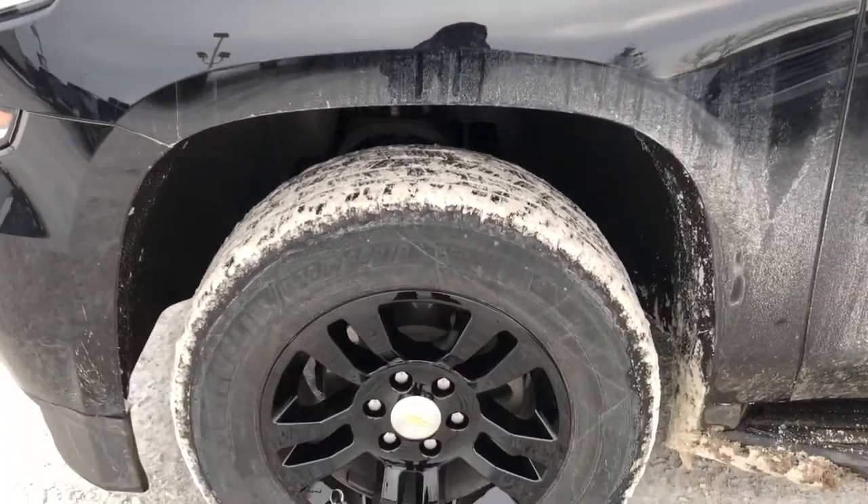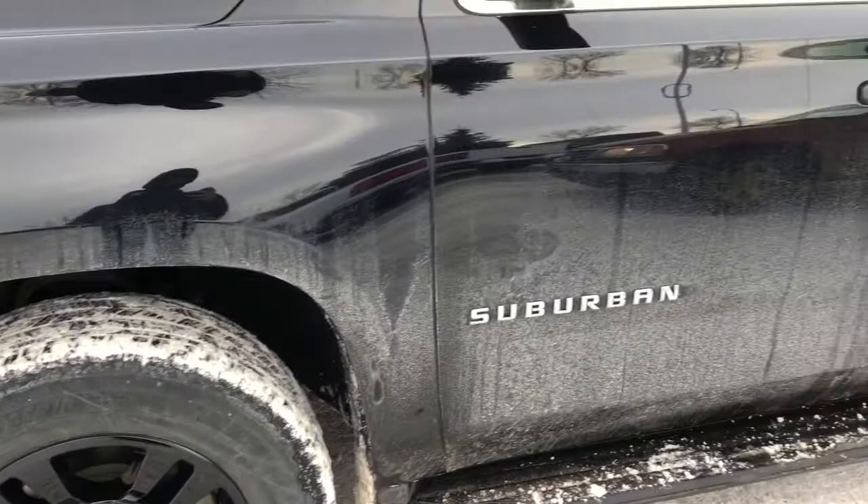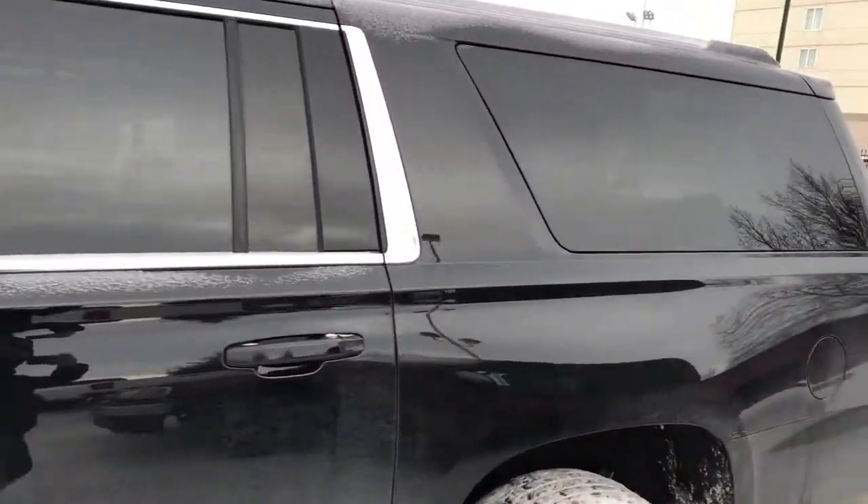Now back on to the exterior, here we can see our black alloy rims with Chevrolet badge center caps, Suburban badging in chrome, paint match mirror caps and door handles, and rear privacy tint.